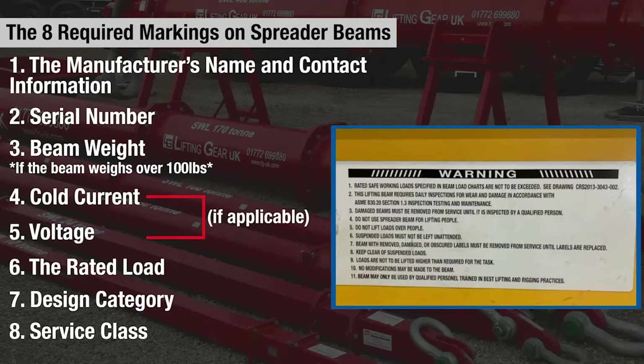Where size and shape allow, spreader beams shall have labels affixed to them in a readable position. The label shall include cautionary language identifying hazards and methods for accident prevention, and refer to the instruction manuals for additional information.